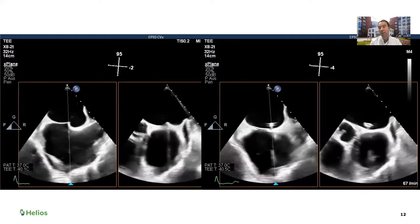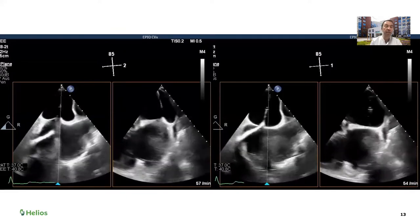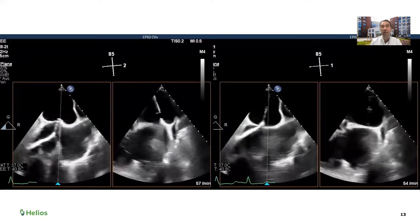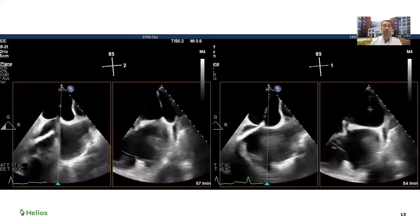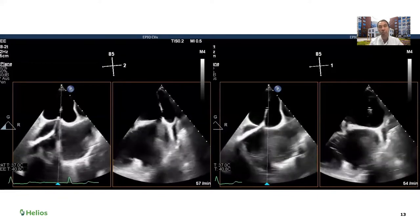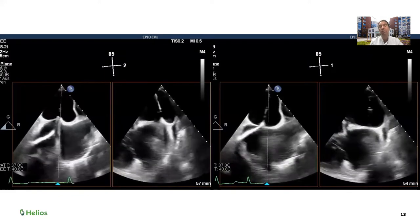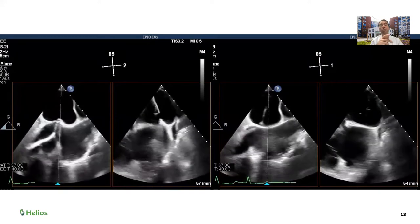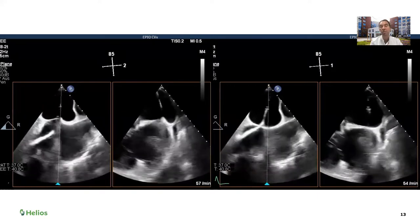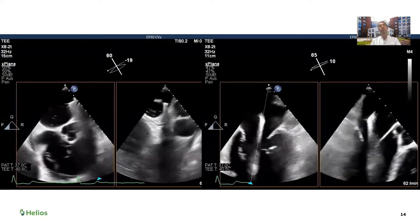Once through the inter-atrial septum, the catheter was passed through. On the left you see the dilator from the delivery catheter already in the left atrium, and on the right the delivery catheter is making its way through the septum. This is one of the most dangerous steps of the procedure — the cardiologist is pushing the delivery catheter into the atrium with very little control. We need to focus on both the inter-atrial septum and the tip of the dilator, because pushing too hard and too fast can injure the left atrial wall. Once the catheter is passed through the septum, we advance the clip.